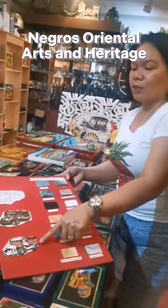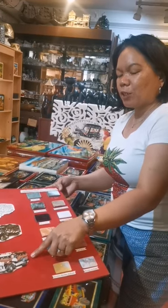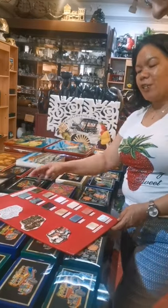With the semi-precious stones, cut the stones according to the outline of the brass. Sandpaper to level up the stones and brass, enhance the detail. So this is the finished product of the chicken. It's all handmade.